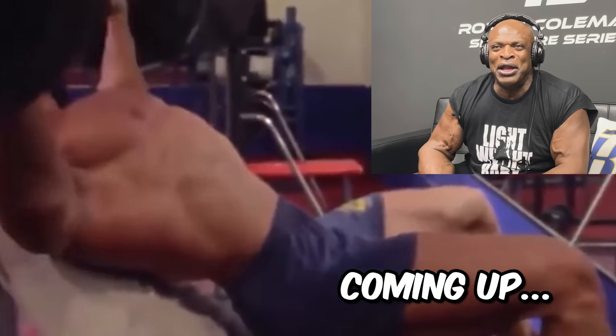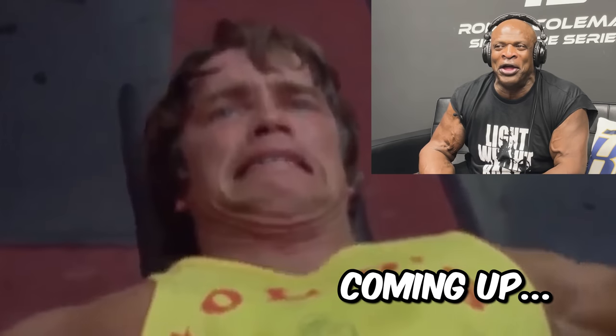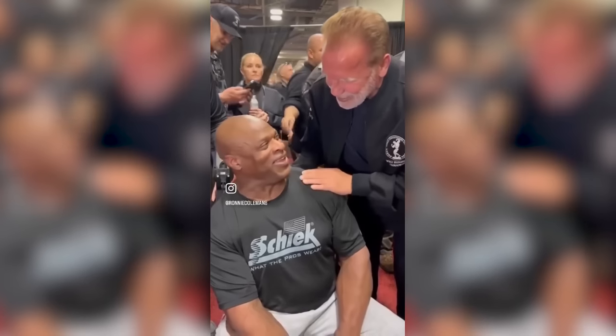Lift it like it ain't nothing but a peanut. Yeah, buddy. Let's go Arnold. Let's show him how it's supposed to be done. Lightweight, baby. What's going on guys? Big Ron here. As all you guys might already know, me and my buddy Arnold are real good friends. So I thought it would only be appropriate if I did some reaction videos to some of his old school clips. So let's get into it.